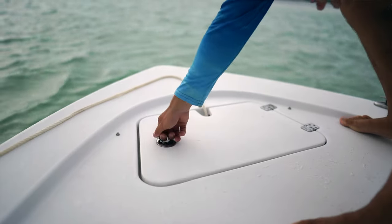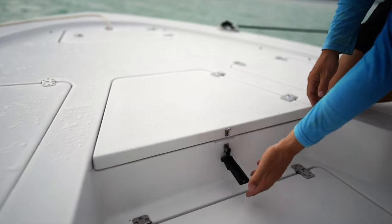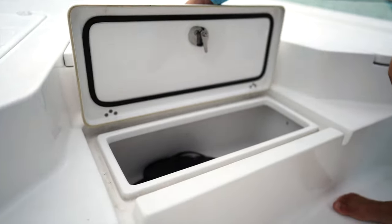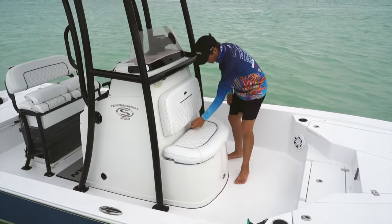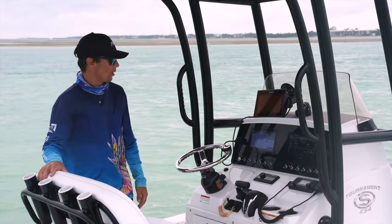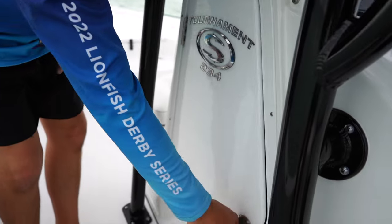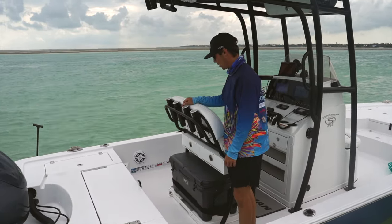We'll start from bow to stern. We have our anchor locker right here. Four nice hatches here in the front of the boat. In the center here, you have a nice insulated cooler. Right here is a nice little spot — I like to store my ropes and people's shoes in here. Here we have our forward seating, which is real nice on a calm day to come up and sit. It's also a live well or additional cooler storage as well. Moving on to the center of the boat, we have a really nice center console with our two 9-inch Garmin screens. Down here in the center console, we have great storage. Two rod holders on either side of the boat with a nice rocket launcher set up here on the back of the seat.